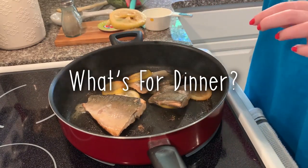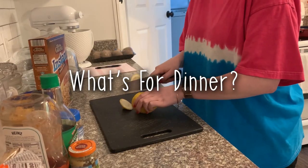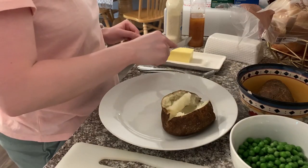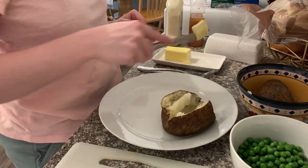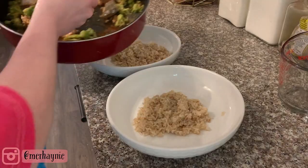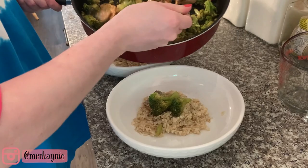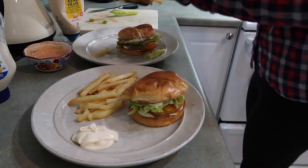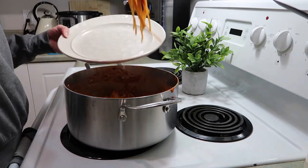Hey friends, welcome back to my channel, and hi if you're new! Today I am sharing two easy and healthy dinner recipes that you can make for your family. These are yummy and so simple to make, so definitely tag me on Instagram if you decide to try these out. This video is in collaboration with my friend Jillian here on YouTube — I will have her channel and her video linked in my description box.